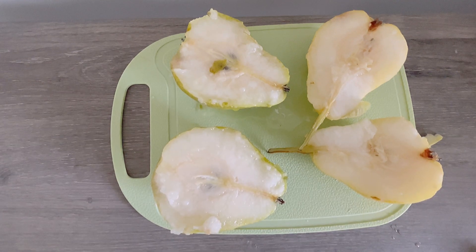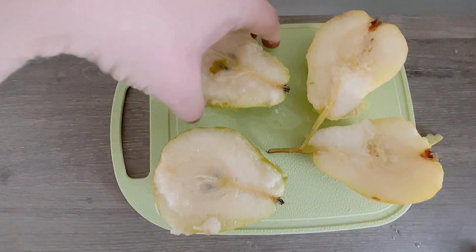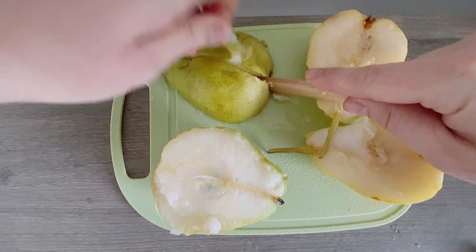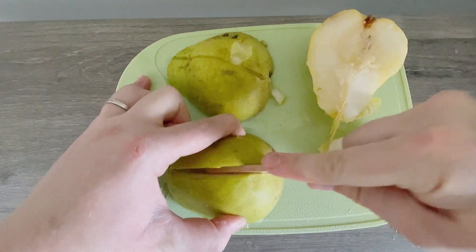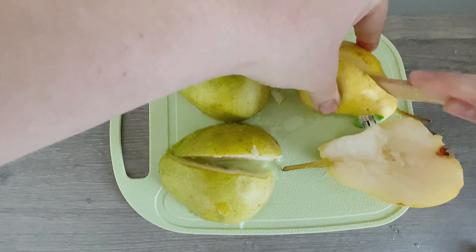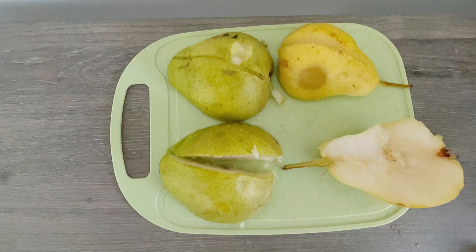Do you think we can cut it one more time? Let's cut each of these in half. Cut, cut, cut. So we're turning each one into two. Cut, cut, cut.